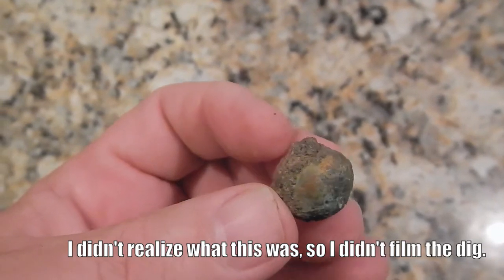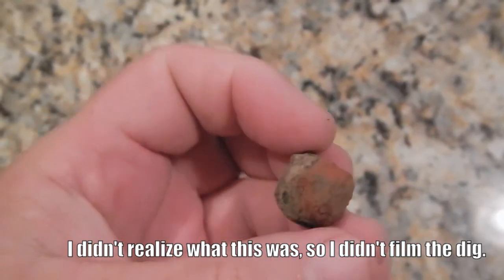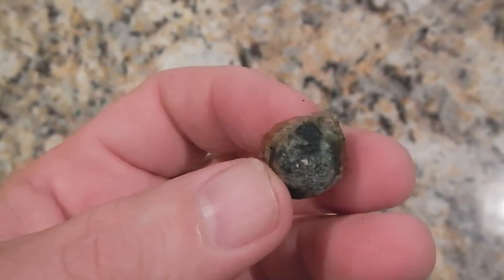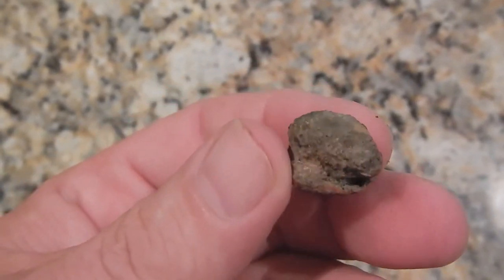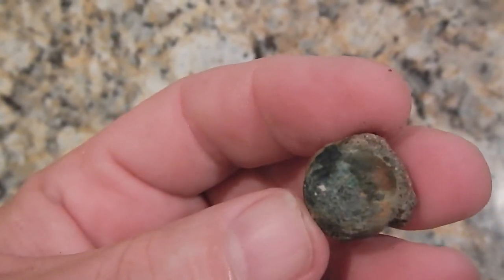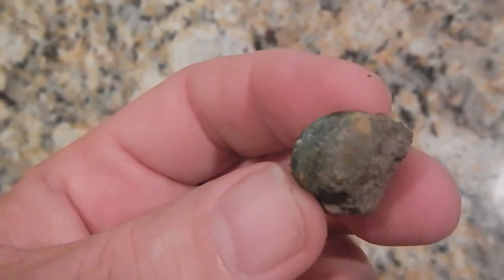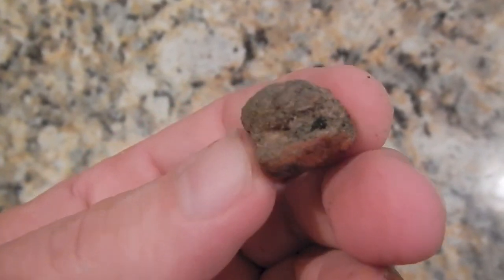Let me show you guys this button before I mess with it. I didn't even know it was a button — I thought it was, but wasn't positive. It's got a brick stuck to the back of it. See that? It's like a brass button — a two-piece button. I don't think there's anything on the front of it. I think I'm going to try to separate it, though I don't know if I should. I'm going to take a look at it and if I do, I'll show you.